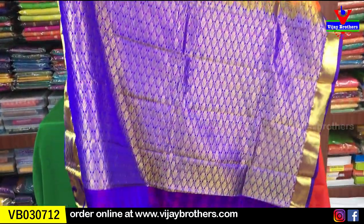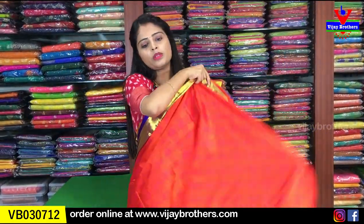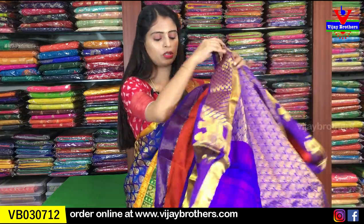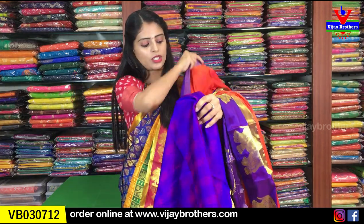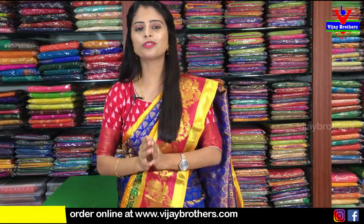The weaving is complete throughout, even if it may not be fully clear in the video. The pallu also has contrast pallu with complete weaving style. The blouse is a contrast blouse. The self-embossed pattern continues in the blouse as well - beautiful orange with purple shade. It is a very rich-looking sari. Price: 3,090 rupees - three thousand and ninety rupees. Beautiful color combination.